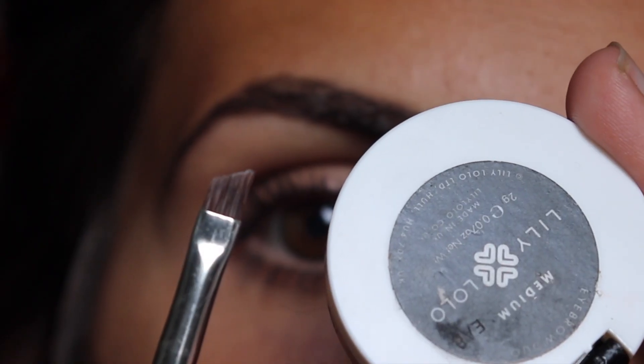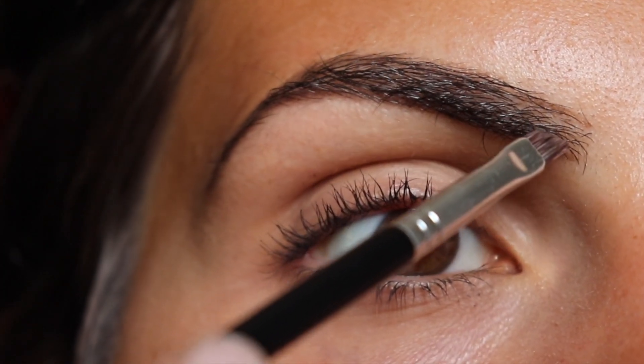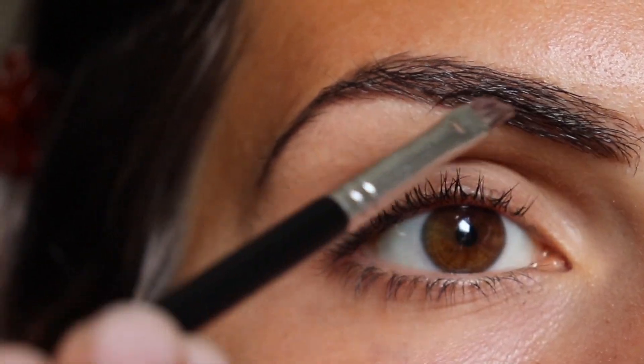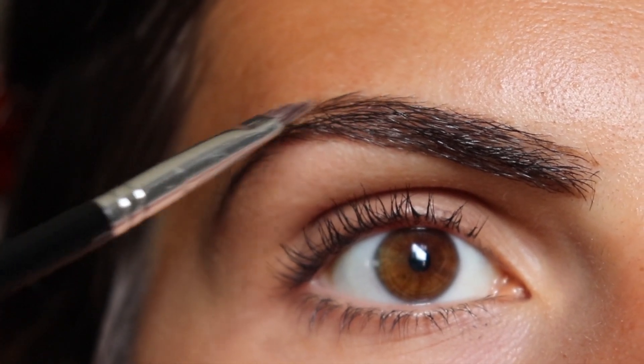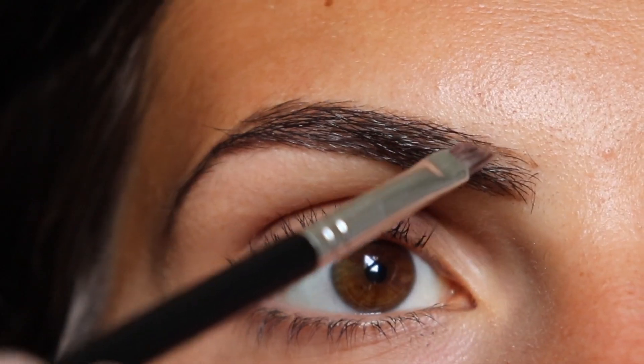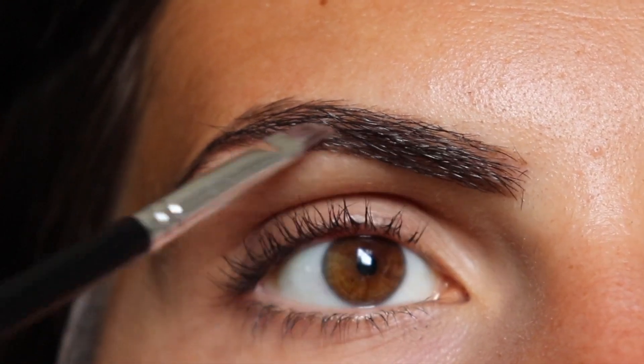Next I'm using my Lily Lolo brow duo and again with my Anastasia brush, I am filling in the inner part of the brow. I really like the finish of brow powder — I think it makes the brows look the most natural. So I'm just carefully filling in any spots that seem more sparse.